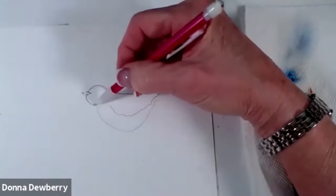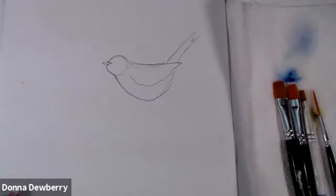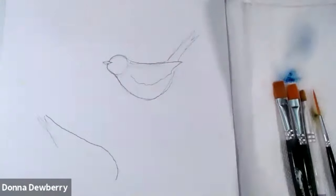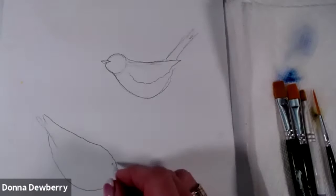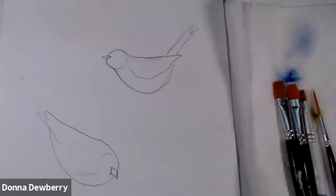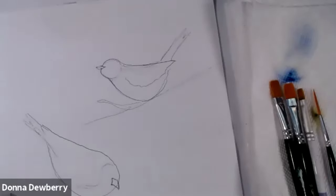Instead of going up under here you want to make the face curve so it's not like a ball sitting on top of the body. Now we're going to do another one that is going to be on this branch — smooth, with the tail going up. It'll have some color on the chest, the beak will come right in here and out, and I'll have some longer tail there. I'm going to put a branch coming here and here.